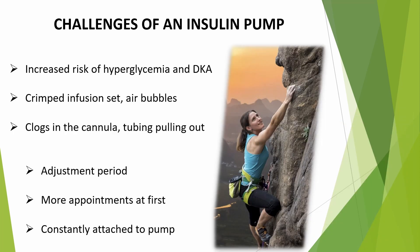There are some challenges that come with using an insulin pump, including an increased risk of hyperglycemia and DKA. Infusion sets can get crimped, develop air bubbles, clogs in the cannula, or the tubing can pull out. It will take a few weeks to get adjusted to an insulin pump, so definitely be patient. You will have more appointments when starting on a pump, and you'll have to get used to constantly being attached to the pump and figuring out how to adjust your clothing. There are many creative tips and tricks, and there's even a pump belt with pockets to hold the pump and a CGM receiver, which can be worn under your clothing.